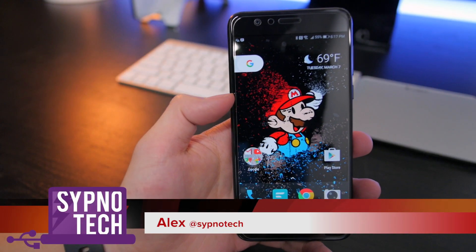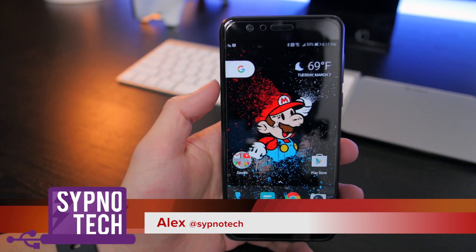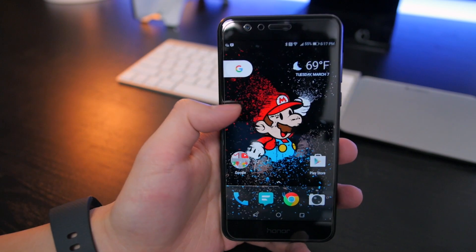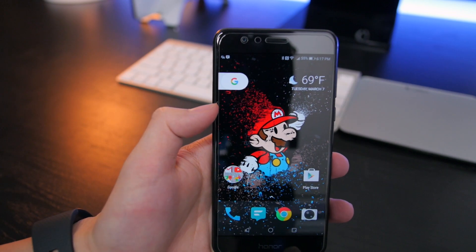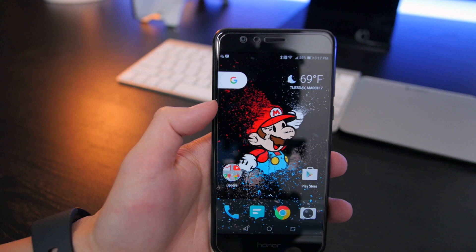What's up guys? Alex here from HypnoTech. If you're like me and you love having the newest thing right away, you were probably really excited when Google announced they were bringing the Google Assistant to Android phones with 6.0 or higher, starting with the U.S. first.